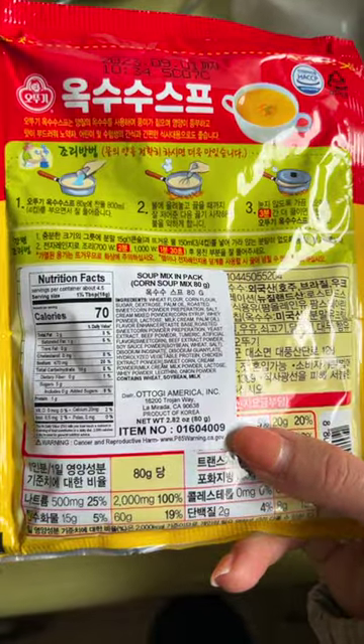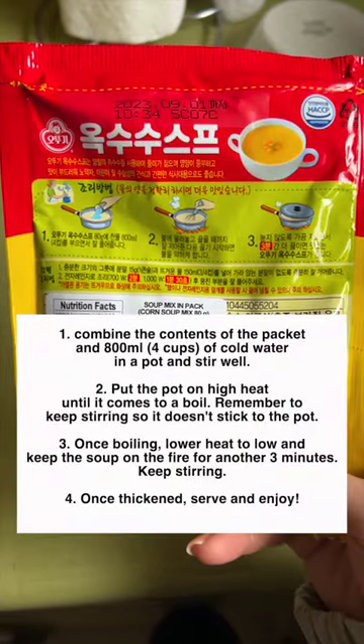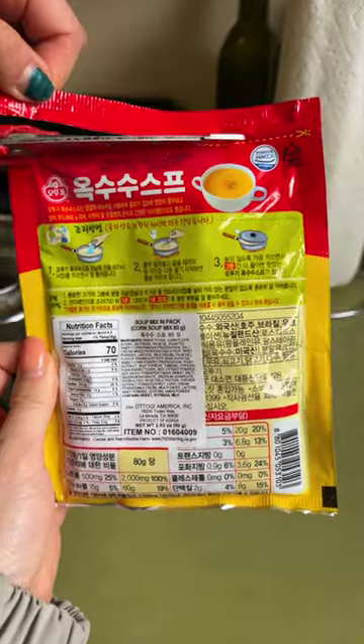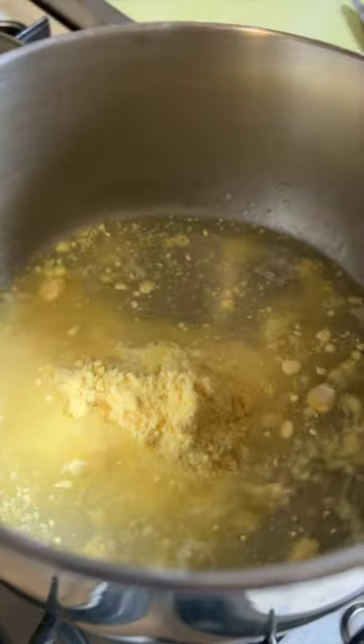You just follow the instructions on the back, but I realize it's all in Korean, so let me translate. Pause and screenshot. We're only gonna make half, so I'm gonna try to do the math here. This is what it looks like — two cups of water, since we're doing half.